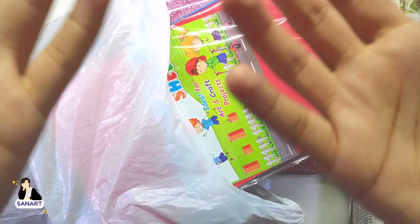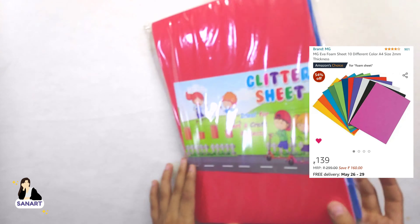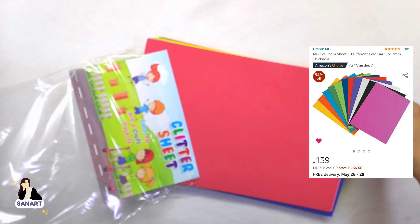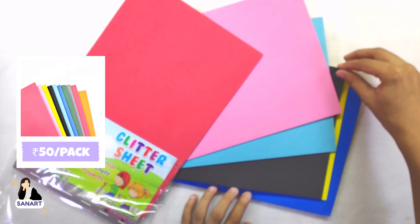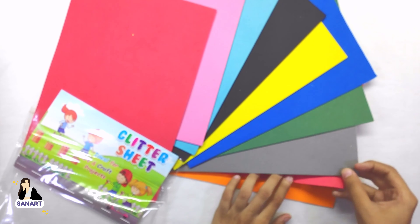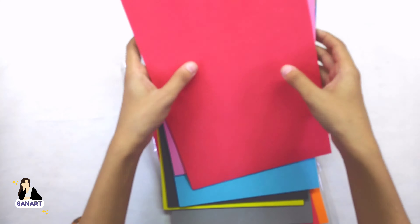Hi guys, I'm Sanya and welcome back to my channel, or if you're new, welcome to my channel. The first thing I bought was foam sheets. The price on Amazon is 139, but I bought them at just rupees 50 per pack. Subscribe to my channel if you want to know how I'm going to use this in my next few videos.